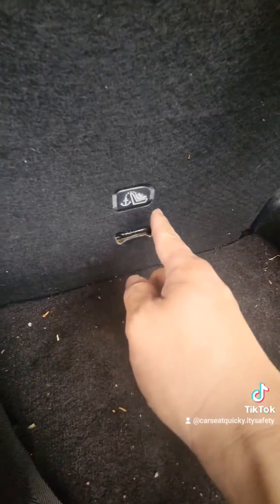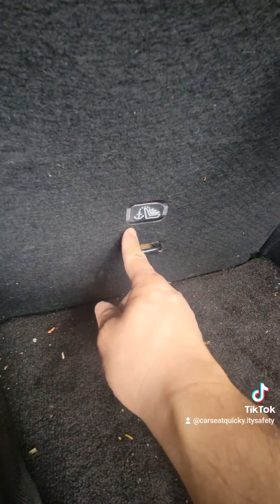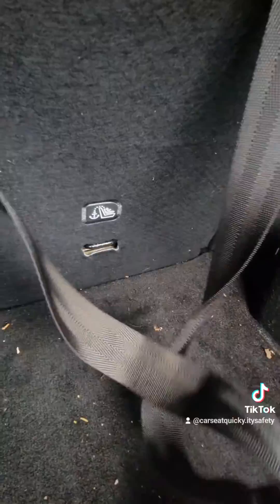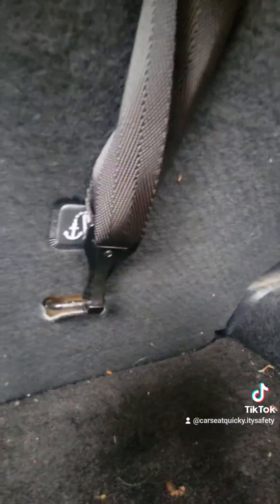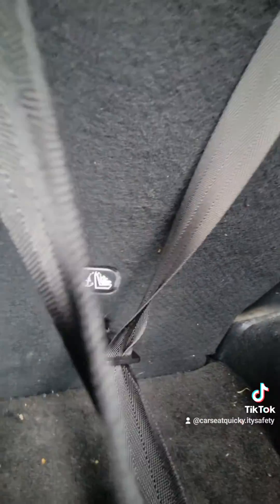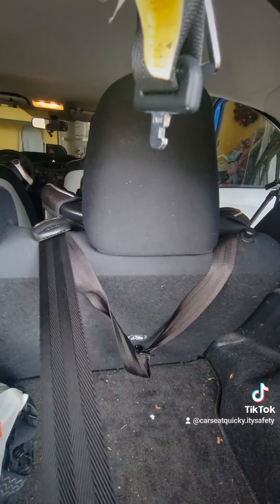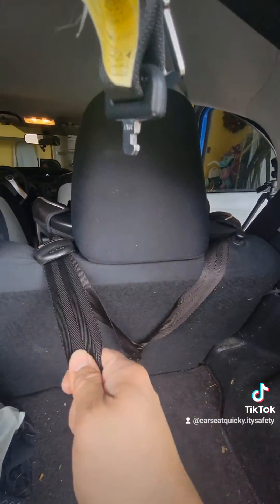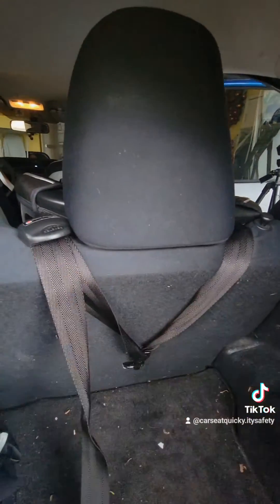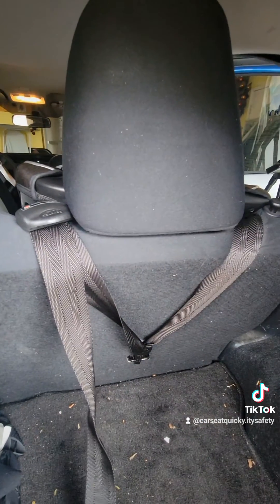Right back here in my trunk — and in most trunks — there's going to be some sort of car seat indicator to let you know where the tether point is going to attach to. Here's my hook; I'm going to attach it right here. What you want is the flat part of the hook to be facing outward — you don't want to connect it where the hook is facing out. We're going to tighten the strap by pulling. If you'll notice, we only have to pull on one side and it'll pretty much tighten on both sides. Make sure it's nice and snug. It doesn't have to be super tight where it's compressing your vehicle seat — our goal is just to get rid of all the slack.